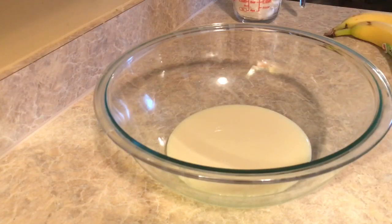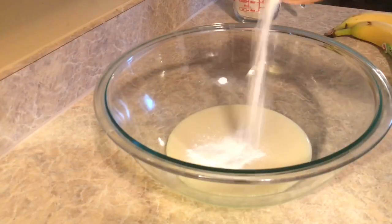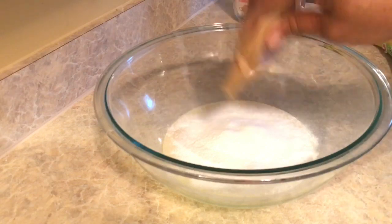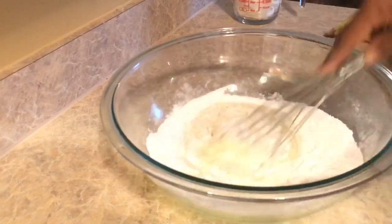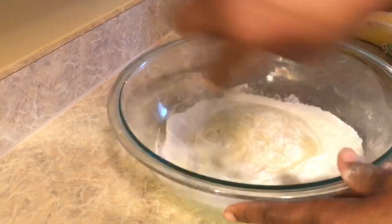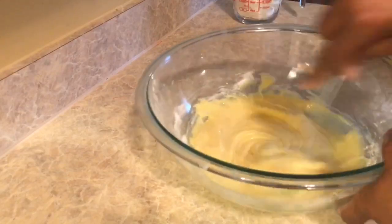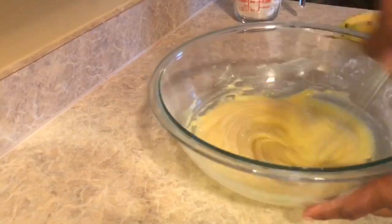Now I'm going to get the Jello pudding mix and pour it into the bowl with the sweetened condensed milk. Once this is done, it's time to whisk — if you want to use a hand mixer, feel free. Make sure you get everything around the side; you want all of that dry mix in there, get it wet.